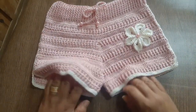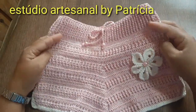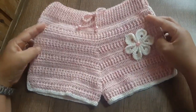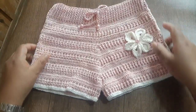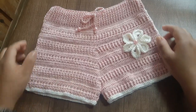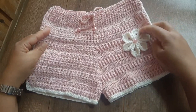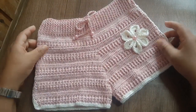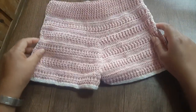Essa peça eu vou estar colocando o nome 'Shorts em Crochê Patrícia', em homenagem à nossa amiga do canal Artesanal by Patrícia. Patrícia, o tempo todo que eu fiquei fazendo essa peça fiquei pensando em você. Caso vocês não conheçam o canal da Patrícia, procura aí — Estúdio Artesanal by Patrícia — vale a pena. Ela trabalha com bastante vestuário, peças infantis e adultas. O trabalho dela é incrível; ela explica super bem.